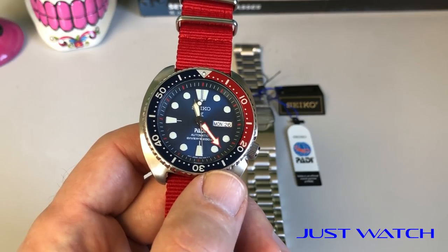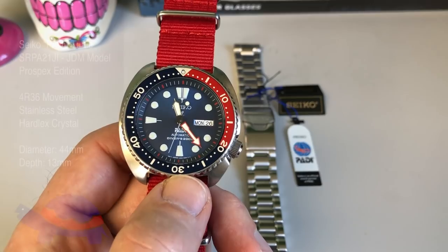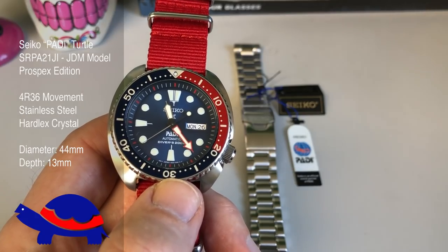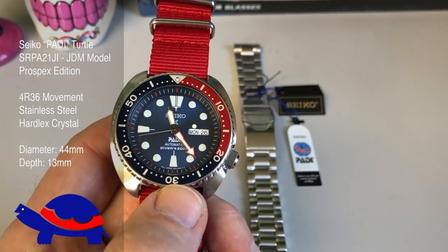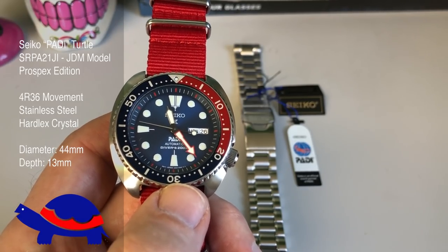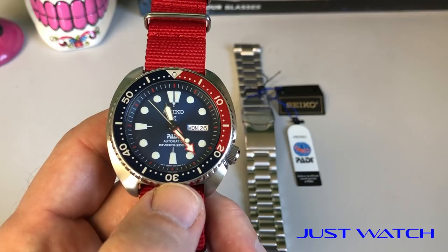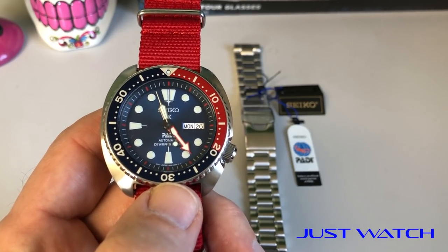Today's watch that we are going to review is another Seiko turtle. This one is a special edition — this is the Potty Edition Seiko turtle. It's got some really cool, unique things that set it apart from other Seiko turtles. We'll come back with this one in a couple of weeks or maybe a month after it gets more wrist time, but for now let's go through what makes this one different from the others.